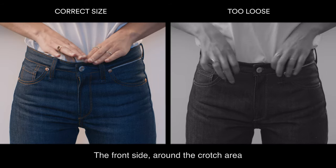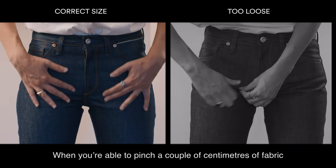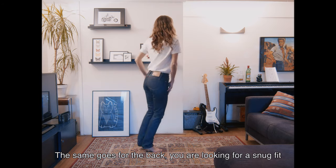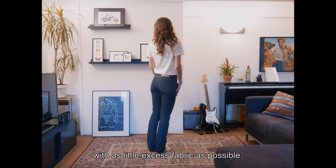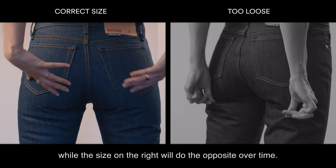The front side around the crotch area should be flat and without excess fabric, as shown on the right. When you're able to pinch a couple of centimetres of fabric between your fingers, the size is too big. The same goes for the back — you are looking for a snug fit, with as little excess fabric as possible. The size shown on the left will give your bum a little lift, while the size on the right will do the opposite over time. You don't want that.